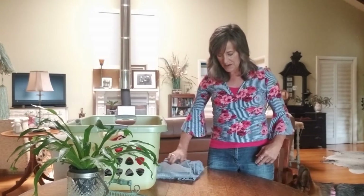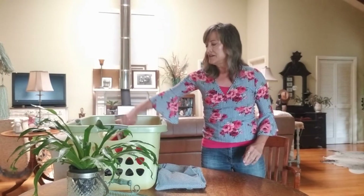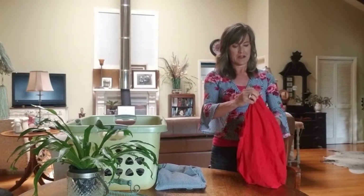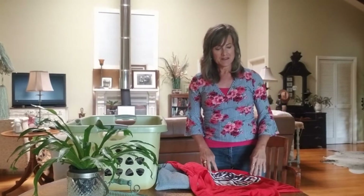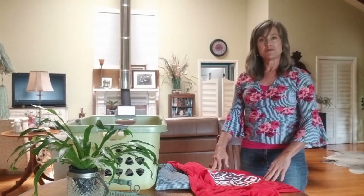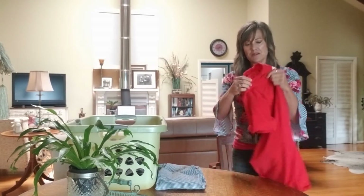As you feel more comfortable, maybe take a step back from the table and continue to fold your clothes, using the table as a folding surface to make it a little easier. As you gain more confidence, you can even step back maybe a foot from the table, keeping that chair behind you in case you need to go down, and go ahead and try folding your clothes that way.